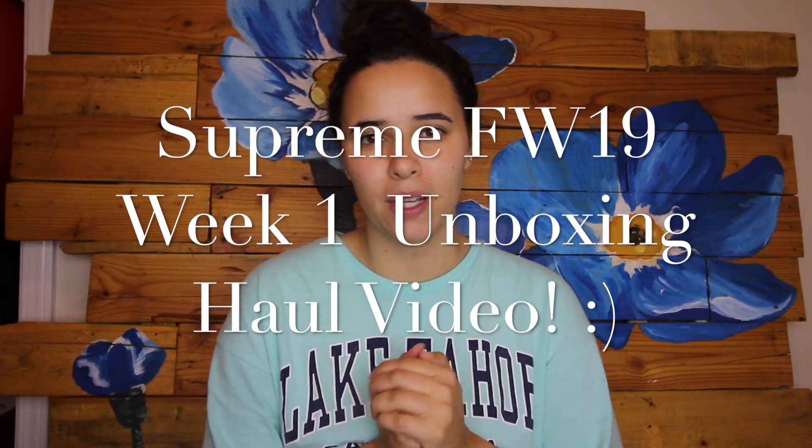What's up guys? I'm Jordan Oliva and welcome to my channel, or welcome back to my channel. Thank you for watching. Don't forget to hit that like button and that subscribe button to see more videos like this one or even other videos.